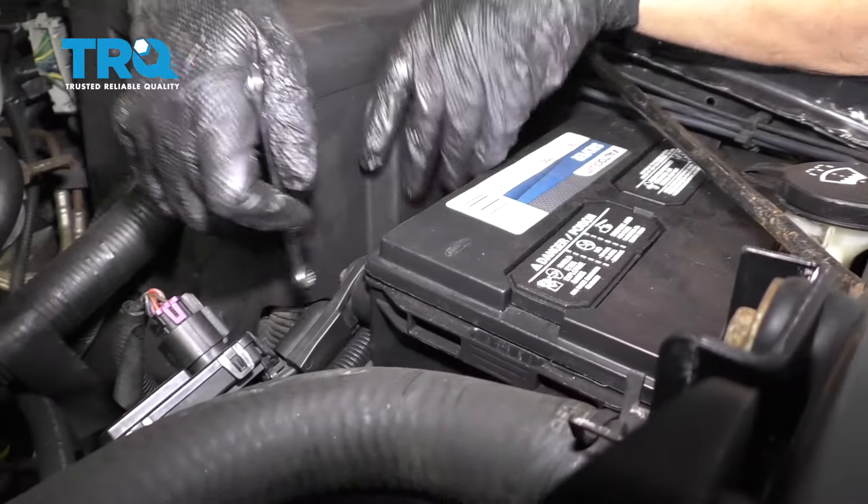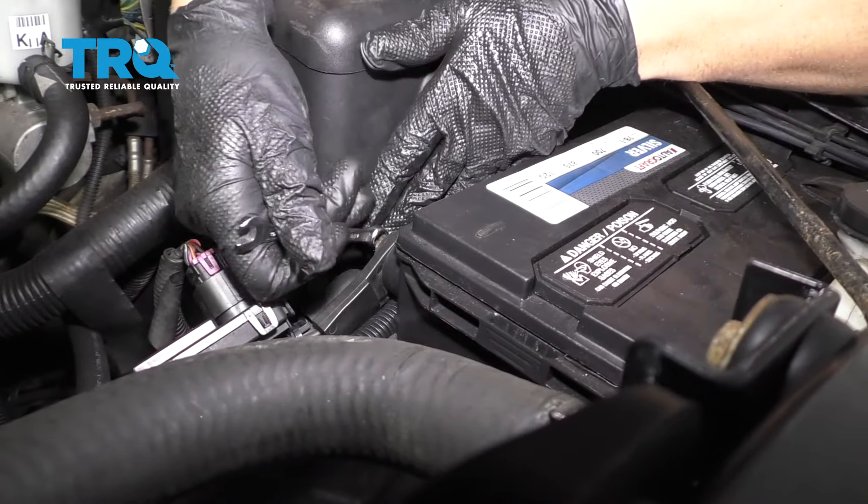Start by disconnecting the battery. Disconnect the negative terminal using an 8-millimeter wrench.